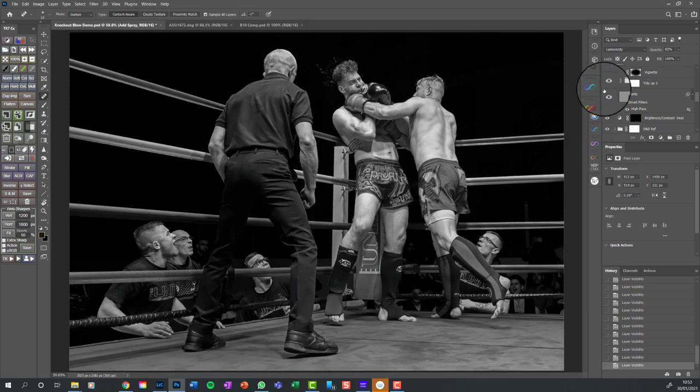A vignette darkens the outside areas of the picture to draw your eye into the centre. There's the vignette off - look in the corners - and when it's on you can see it drags the corners down in brightness, pushing your eye in. My principal method of getting the viewer to look where I want is concentrating the contrast: making what I want them to look at bright and everything else darker.